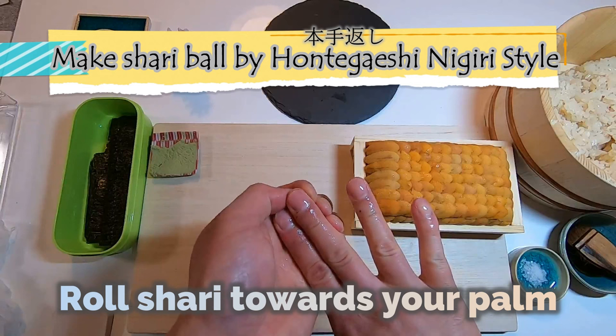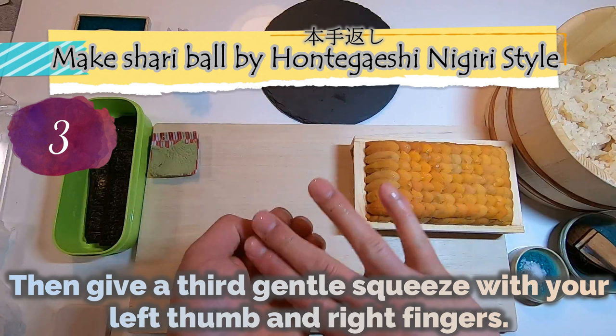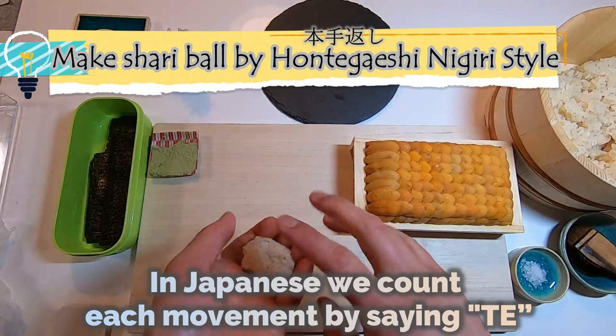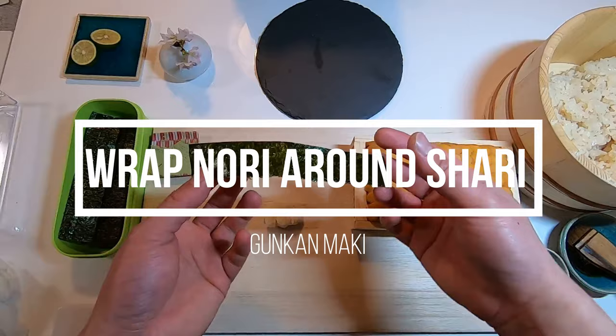Now flip your shari around, then give a second gentle squeeze with your left thumb and right fingers. Roll the shari towards your palm, then bring it back to the middle of your hand. Then give a third gentle squeeze with your left thumb and right fingers. Rotate your shari 180 degrees, then give a final squeeze — that's 4 movements in total. In Japanese, we count each movement by saying 'te.' Hontegaishi consists of 4 te. So if you stick to this rule, your sushi-making motion will be an elegant one.